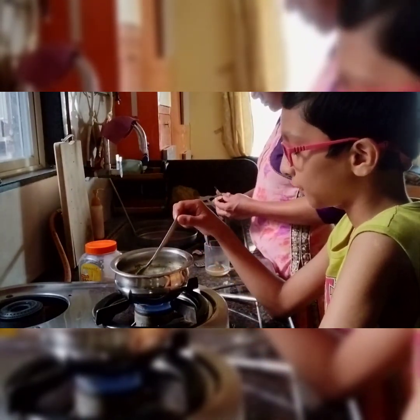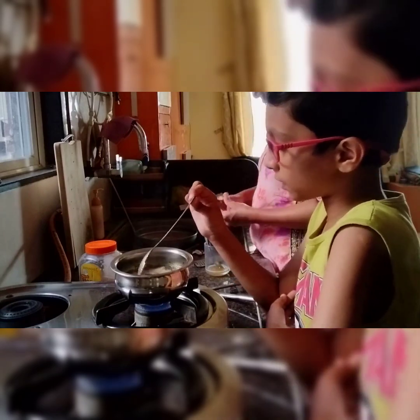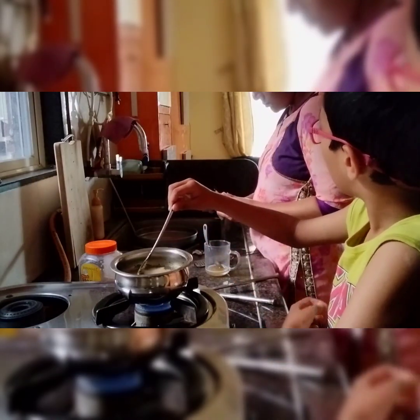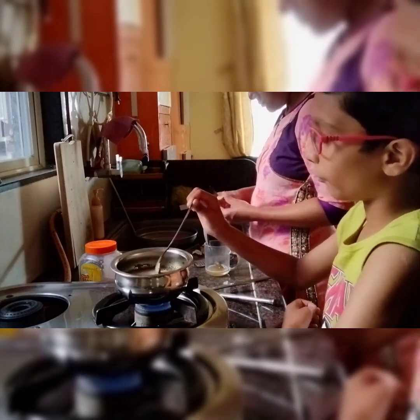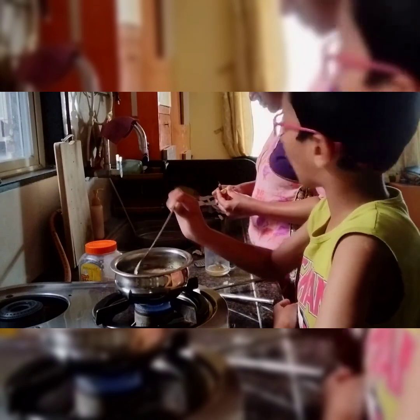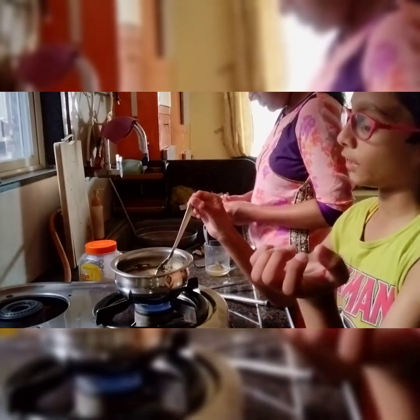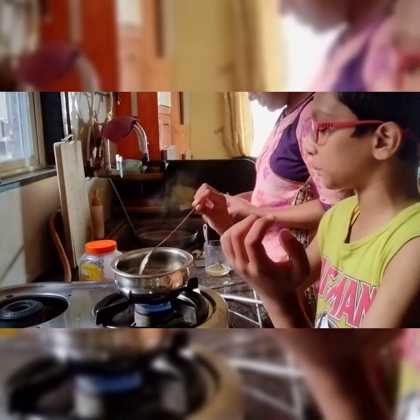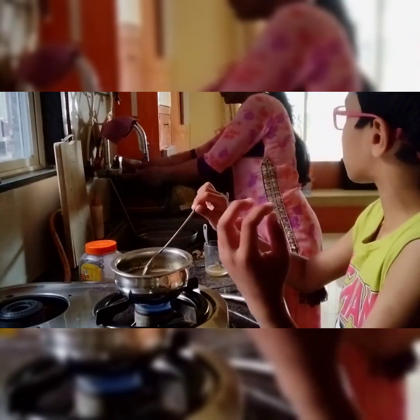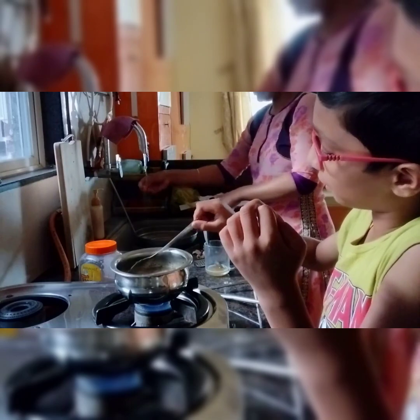And when steam is cooled down it can become a liquid again. Like when you cook a sabji and you open the lid, you see many water droplets on it. This happens because the steam is stored on the lid and then gets converted back to liquid.